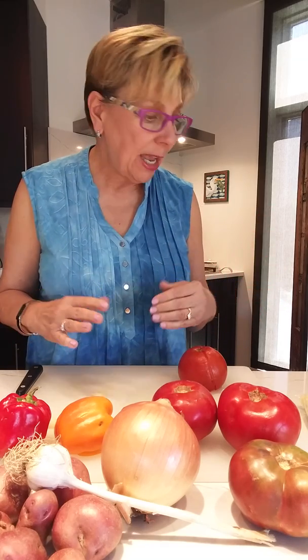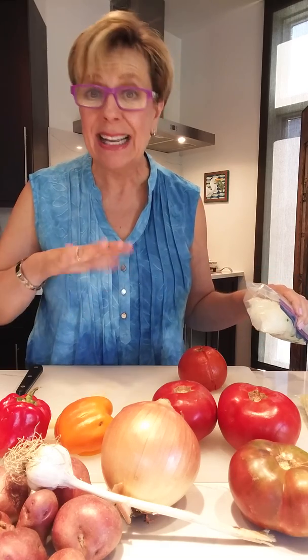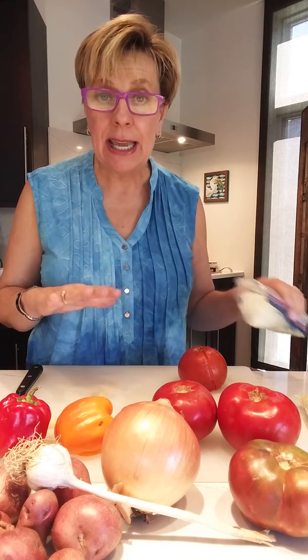I'm not a canner as my mother and grandmother were, so we're going to be freezing things today. And some things you can freeze raw.